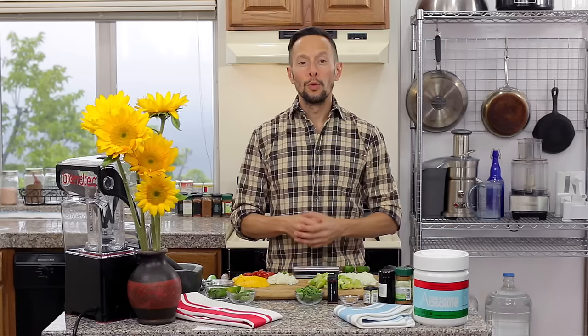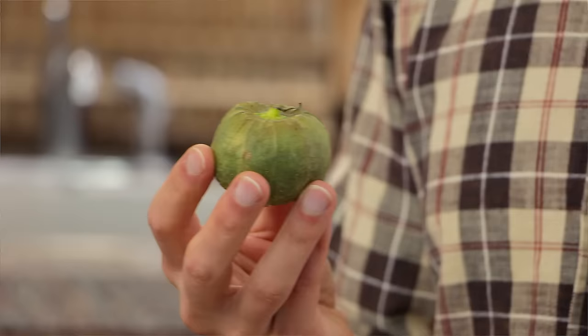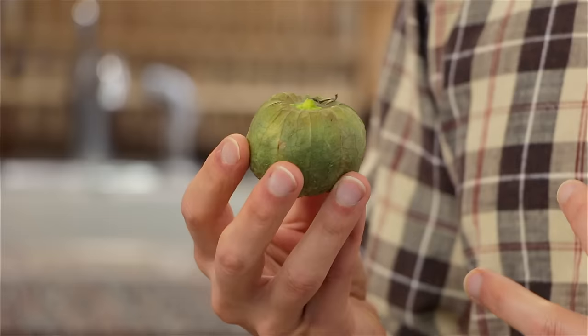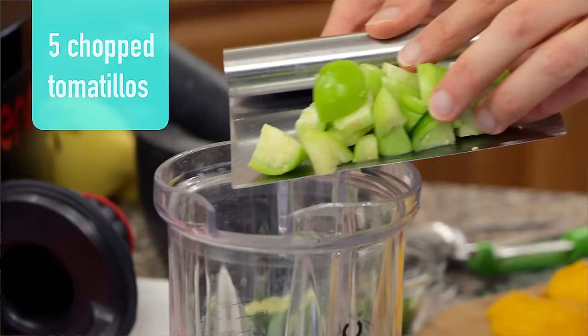We start by making our salsa verde, which is a green salsa, and the star of this recipe is the tomatillo. The tomatillo is much like a tomato — it has internal seeds, it's a little bit on the tart side, and it's a little more fibrous than a tomato. But when you cook it down, it creates an amazing base for this salsa recipe. The first step is to take about five large tomatillos and add them to the blender.